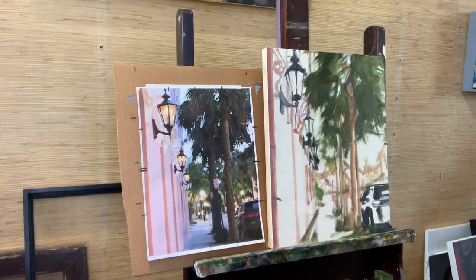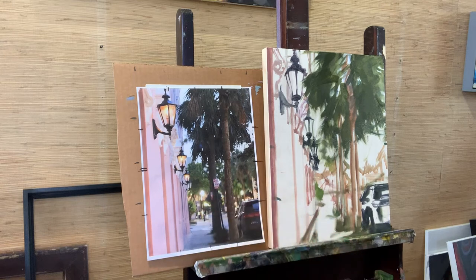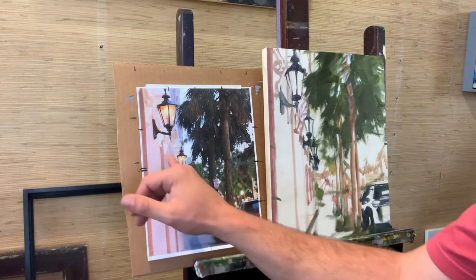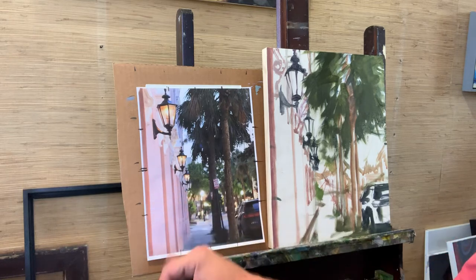I do want thicker paint in the foreground, maybe thinner paint in the background, but obviously thicker paint in my highlights as well. So I might get thick paint here and it'll get thinner as it goes back.